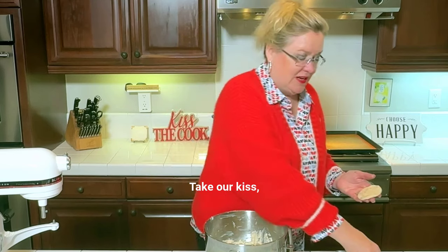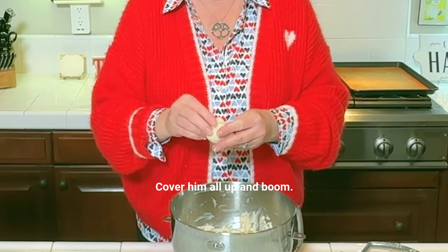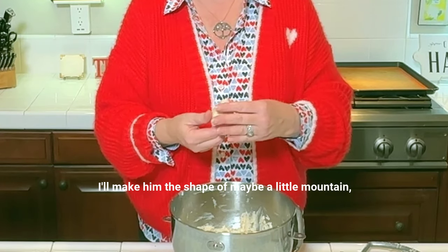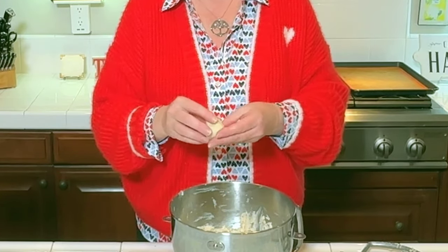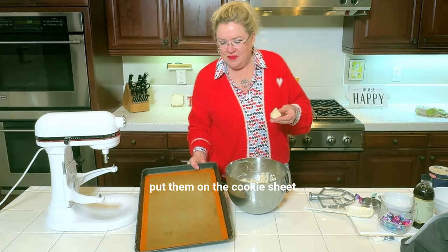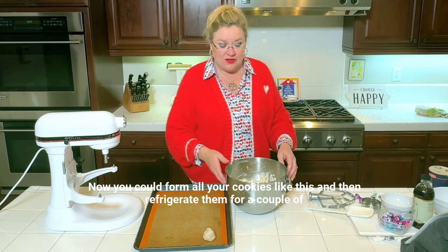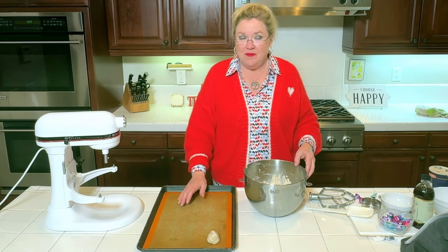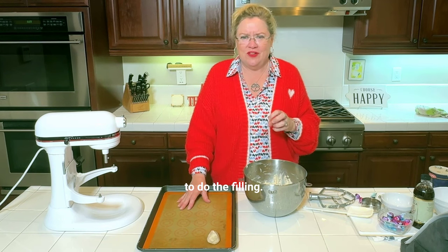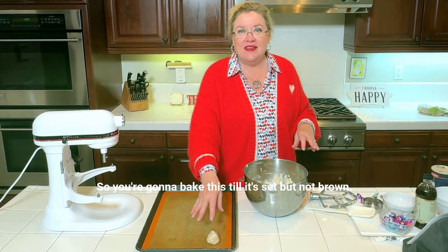We're going to flatten the dough out a little bit, take our kiss, put it in the middle, cover it all up, and boom — voila. I'll make it the shape of maybe a little mountain, maybe a little kiss. Now take this and put it on the cookie sheet. You could also form all your cookies like this and then refrigerate them for a couple of hours, since the dough is really nice and soft to do the filling, then let it set up in the fridge before you bake them.